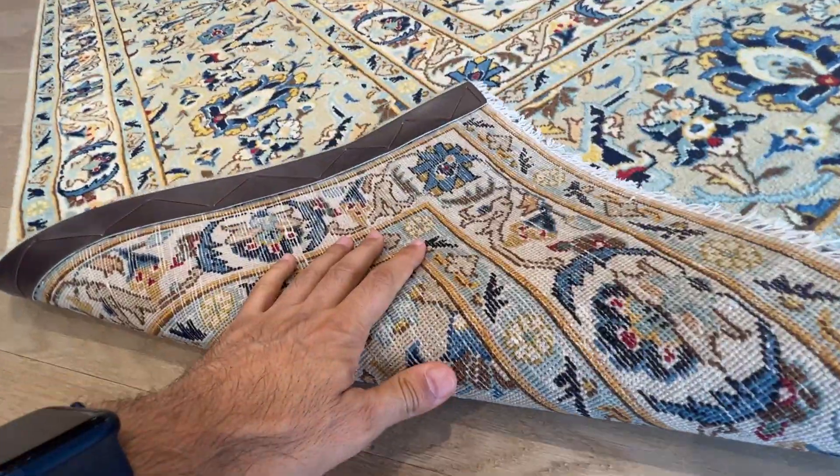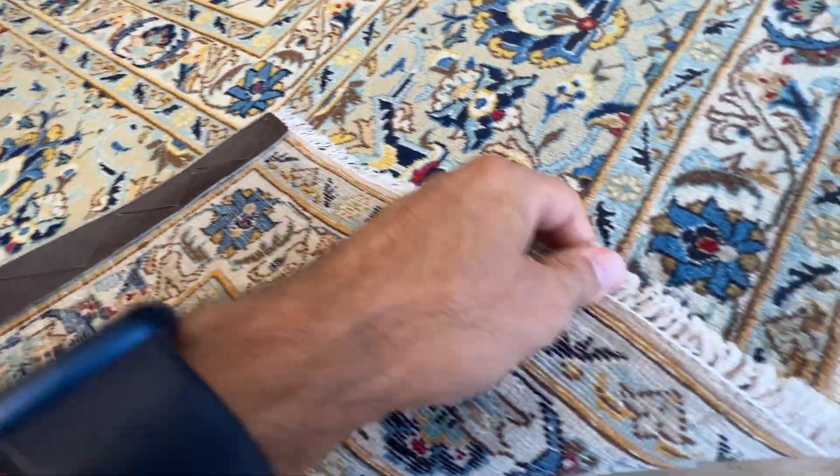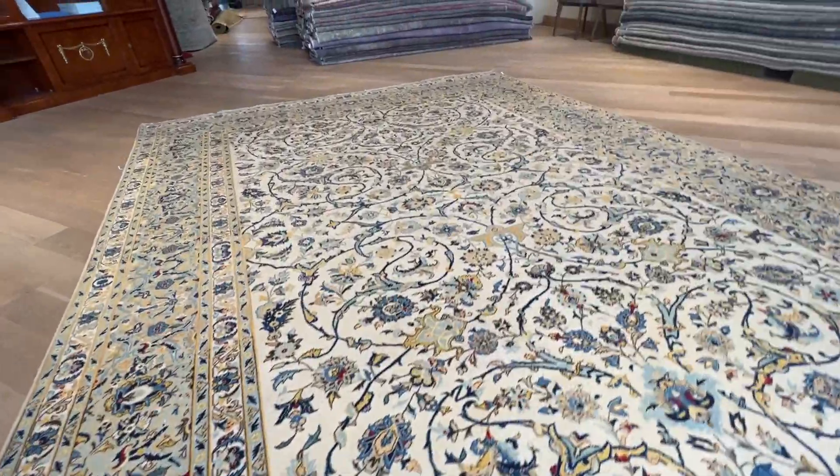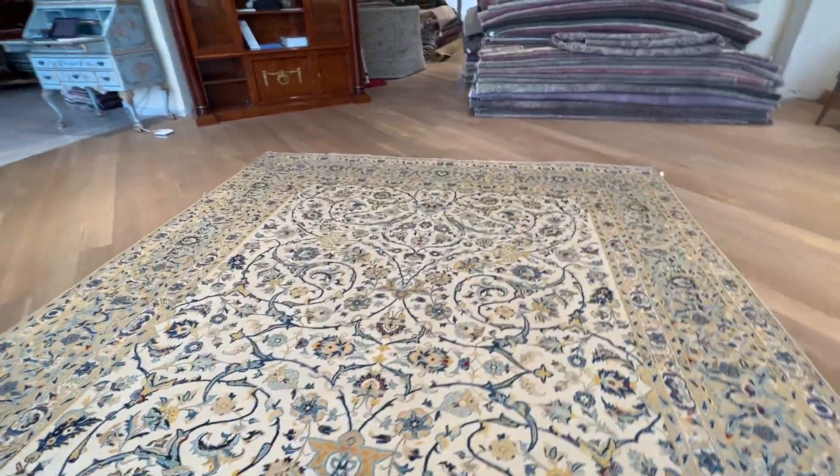On the back, you can see the high-quality Persian handmade knots with the leather strap. The edges are done like this. These are very high-quality carpets, made to last a lifetime. No quality issues whatsoever.